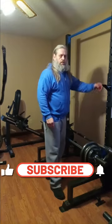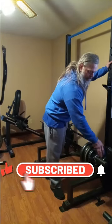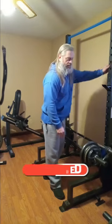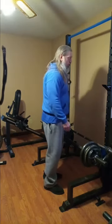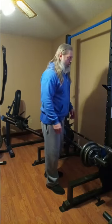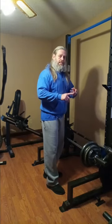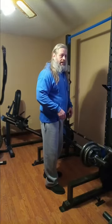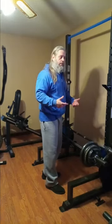Alright guys, we got 144 pounds — bar's 34, two fives, two tens, a 25, plus the clips. This is my last set. I am going to move when I do this. Buildings, trees, and bridges all move — why? For longevity, so they don't break and snap. Your body is the same way; you've got to move.